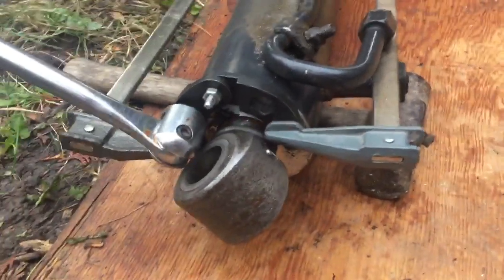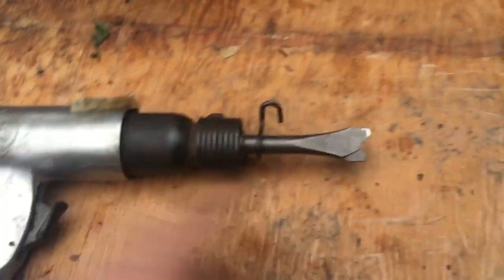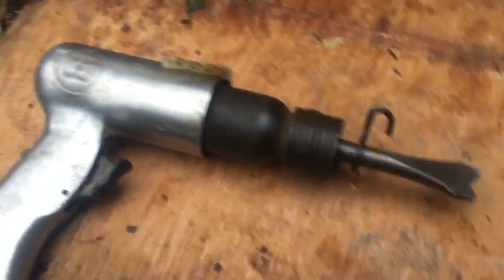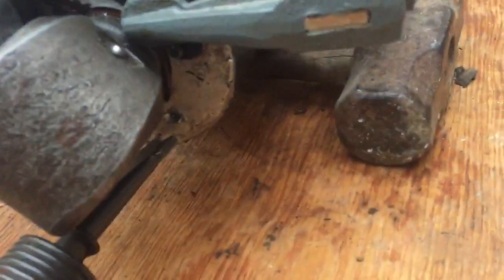I watched online people use an air hammer, so I've got an air hammer here. I kind of cut the end off to make it look like what I saw on the internet, and I've got that in this hole here. While I'm hammering there, I'm torquing on the bar, and I actually just got some movement.